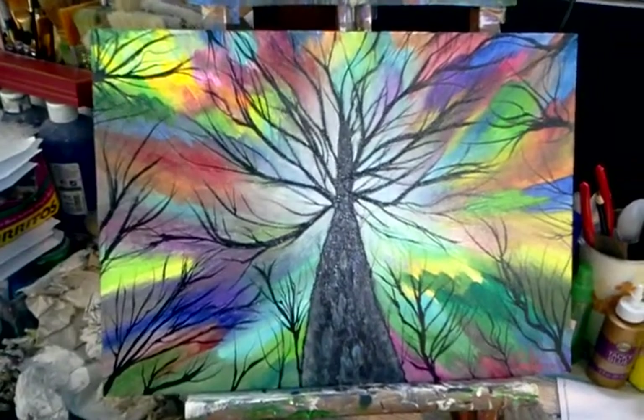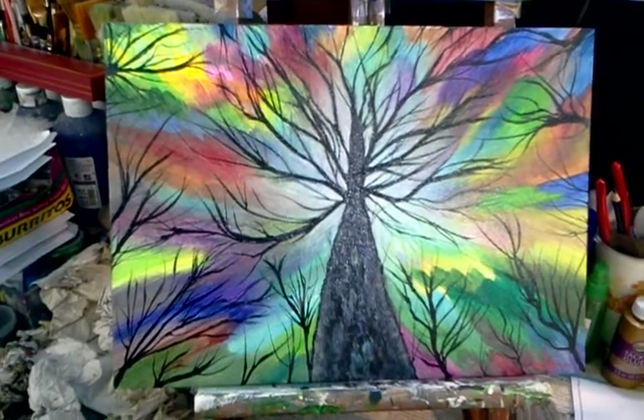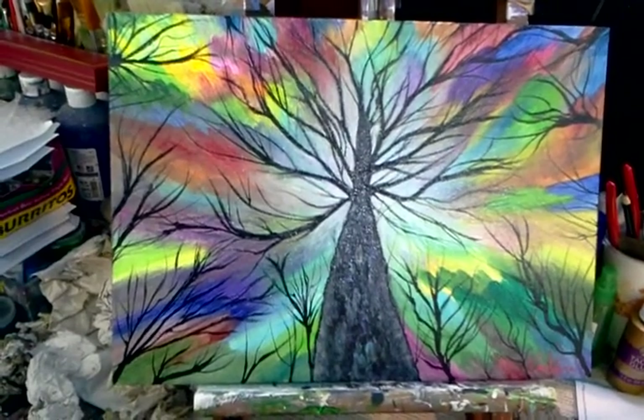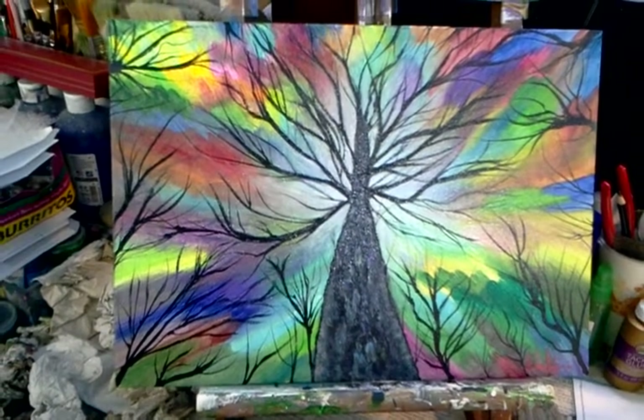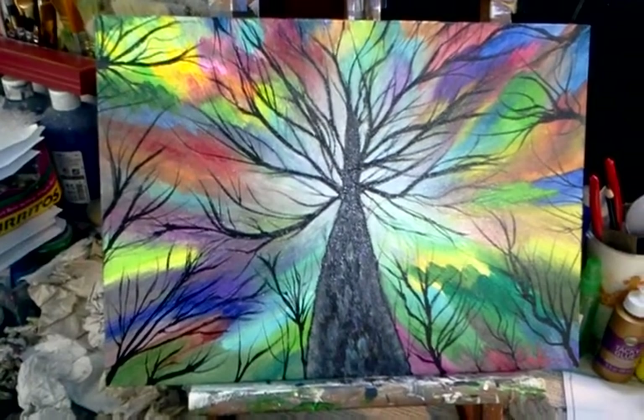There's the pretty much completed thing, and I'll post the finished work on Facebook. Thank you for watching, and I hope everyone is having a good day. Take care, my friends. Bye-bye.